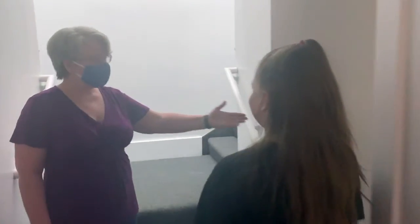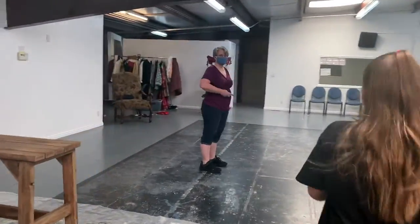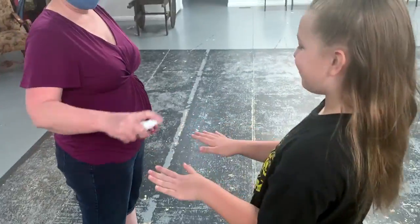We're going to be leaving all of our things in the cubby. We'll get up into our classroom and go and meet the teacher, where our teachers will sanitize one more time.